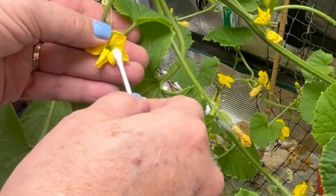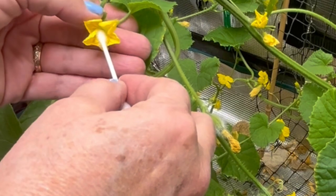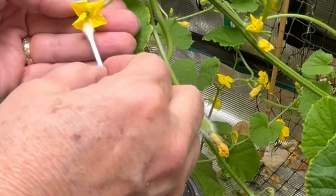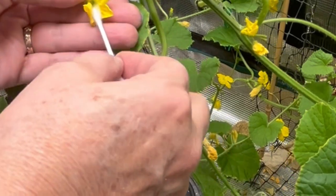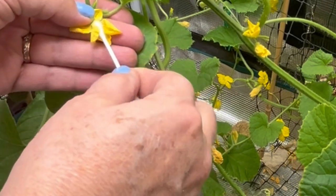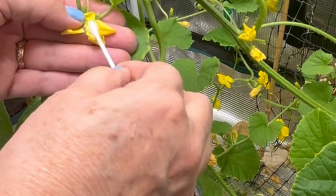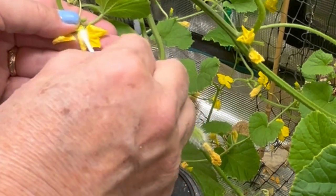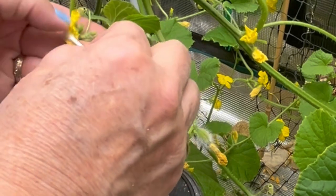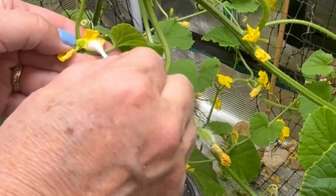I have never done indoor growing of cantaloupe before successfully. I think I tried watermelon last year but it didn't get very far. So here I have a male flower. You can see I'm trying to get right in there and see if I can get any pollen on the end of my q-tip. It's kind of hard to see. I'm really having to get in there and break the flower apart to get to some of that pollen.